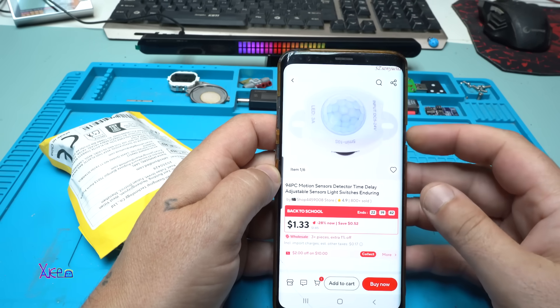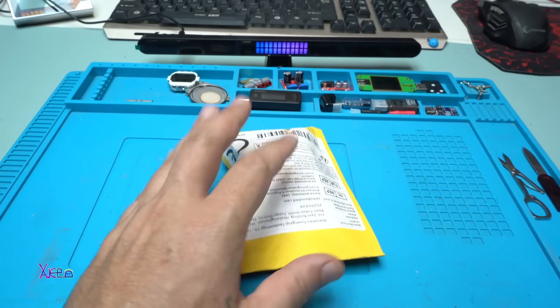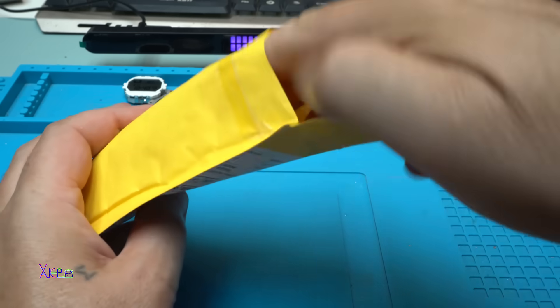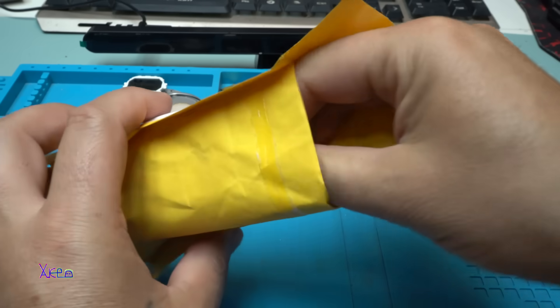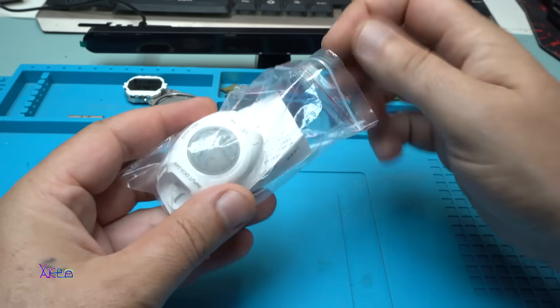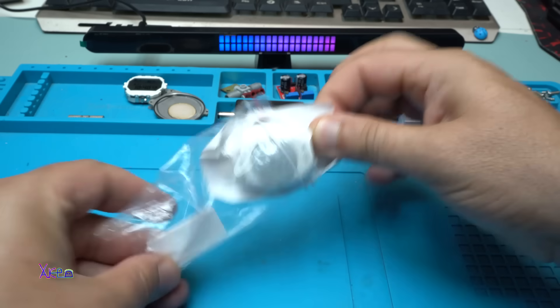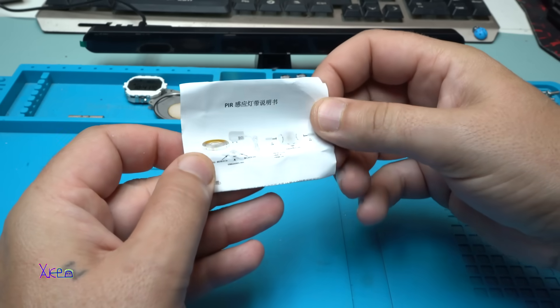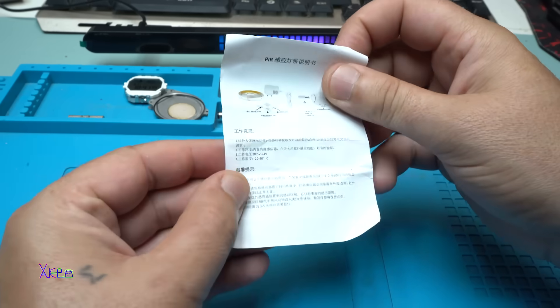It's pretty cheap and that's why I ordered it. I got it and now I'm going to open it. We have some kind of instruction manual written in Chinese.